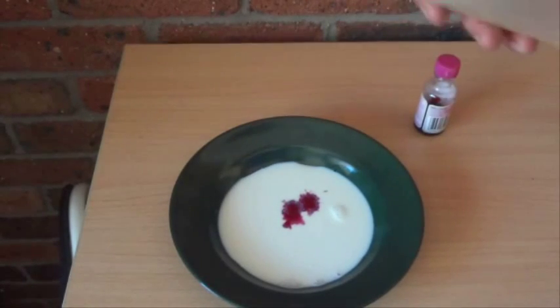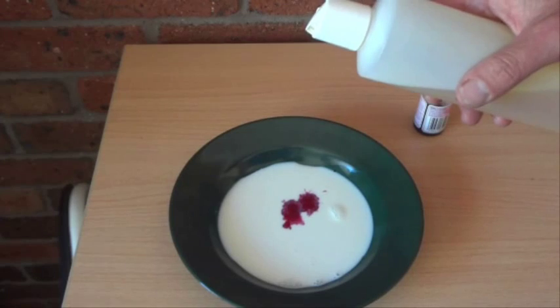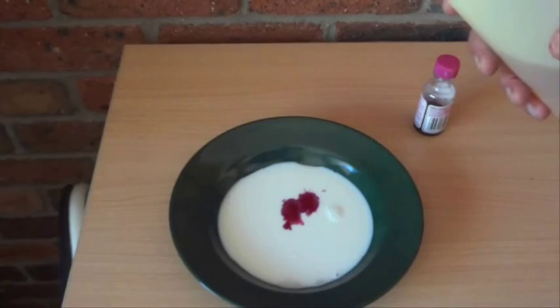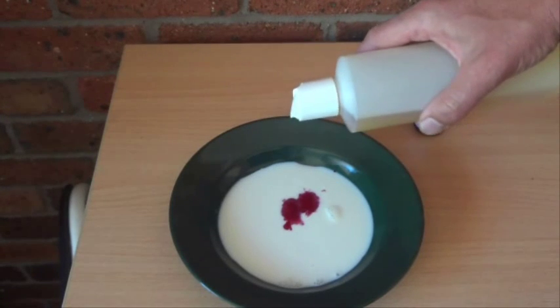And then we're going to get a drop of this washing up liquid, washing up detergent. We're going to put a drop of that into the middle of the food colouring and see what happens.